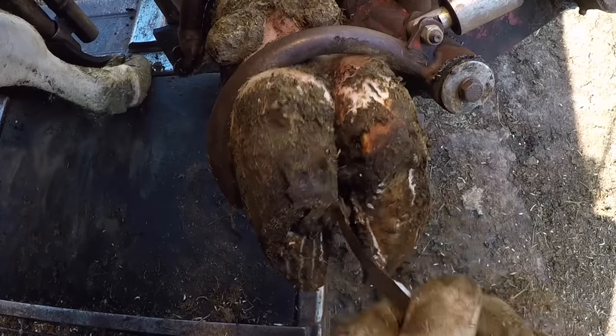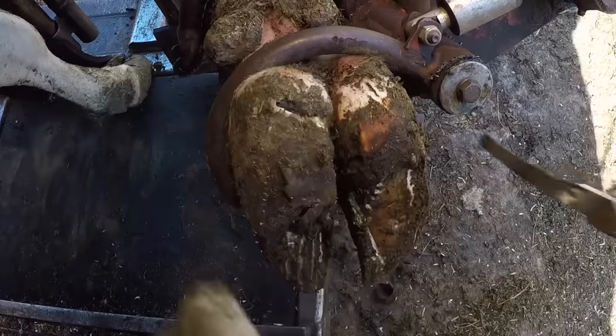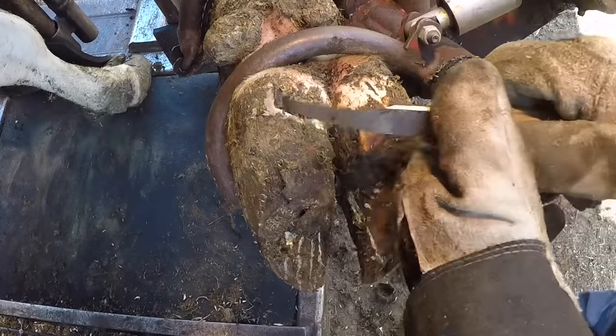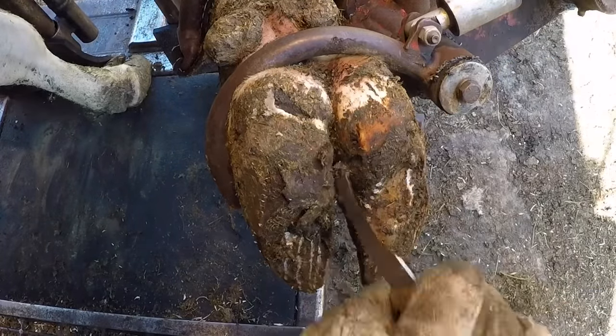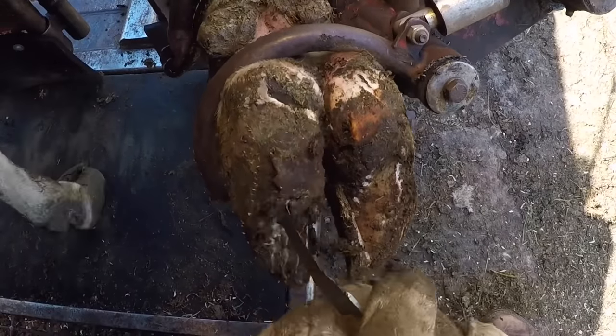Hello everyone and welcome back to Nate the Hoof Guy. Today's video, we have got a redhead in the chute and she's crossing her front legs. In the world of cows, that usually means we've got dual sole ulcers on these front feet. Let's get started on this right one and see what we got.